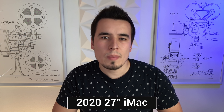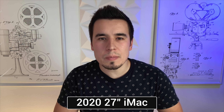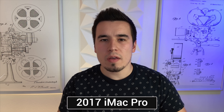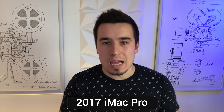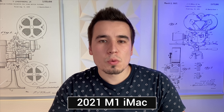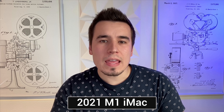This is the webcam and microphone quality on the 2020 27-inch iMac with the 720p FaceTime camera. This is the quality on the 2017 27-inch iMac Pro with the 1080p FaceTime camera. And this is the webcam and microphone quality on the 2021 24-inch iMac with the 1080p FaceTime camera and the M1 ISP.